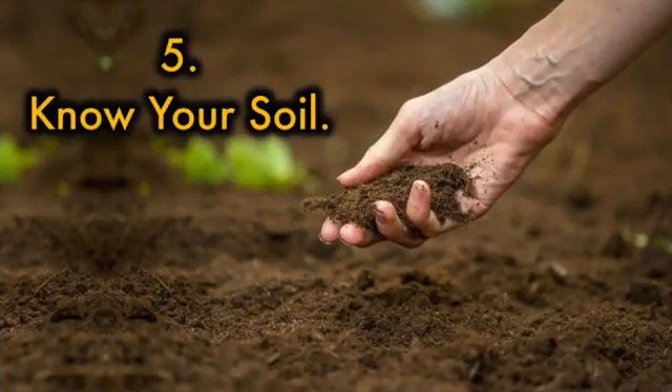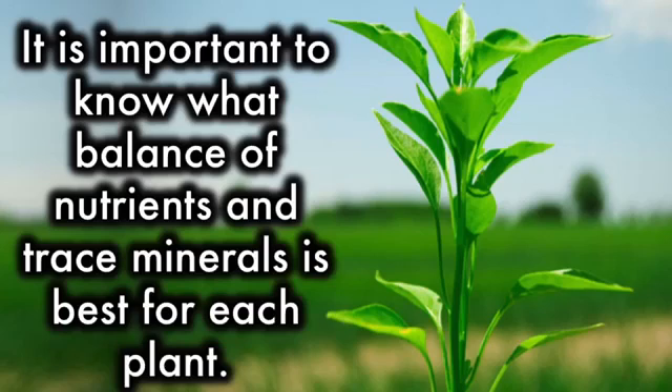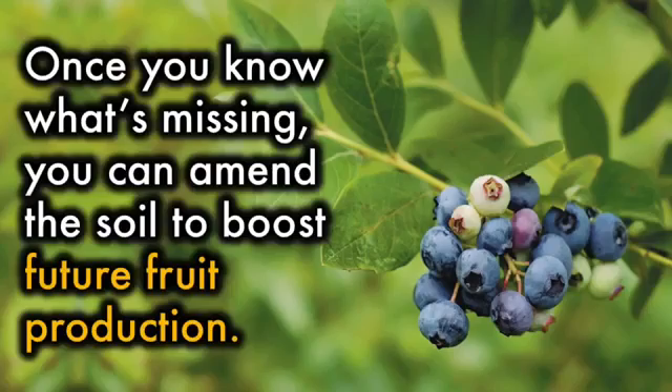5. Know your soil. Plants are a lot like people in that different varieties and species have different tastes. It is important to know what balance of nutrients and trace minerals is best for each plant. Soil pH can also play a part in maximizing fruit yields. If you aren't sure what kind of soil you have, it's always better to test samples from around your trees and shrubs. Once you know what it's missing, you can amend the soil to boost future fruit production.